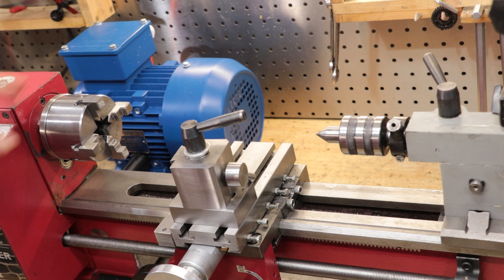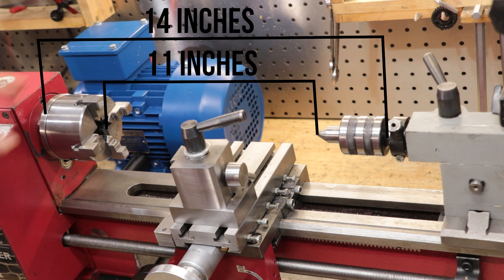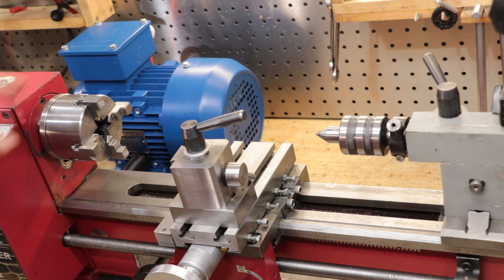The lathe can also hold a piece that is about 14 inches long between centers, but once you fit a chuck and a live center it's closer to about 11 inches. Now 7x14 isn't exactly a huge amount of space, especially for a lathe, and in the event you ever need to machine anything bigger, generally you're going to be out of luck.